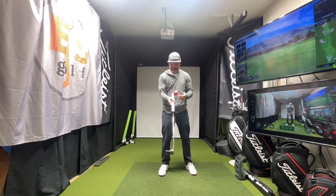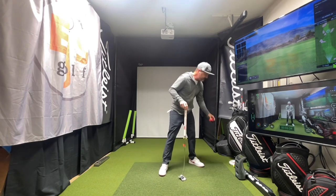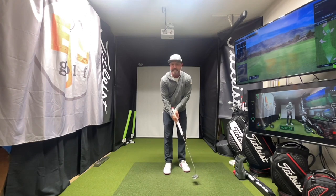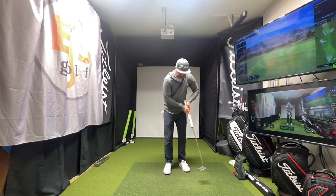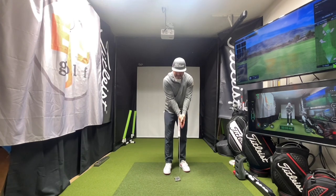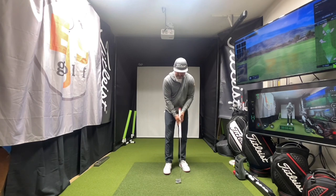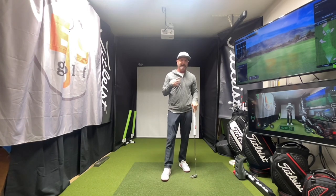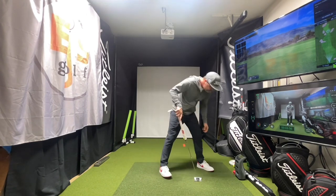I can see anybody who's being instructed — trying to have this feeling of just rocking like this — is going to have a pretty darn good feel. When I help people with putting, I see a lot of this kind of wrist breakdown. I also see people who get too rigid. I tell them we need some little play in our wrists — not completely rigid — it goes back a little and then through a little like that. I can feel that exactly with this. I'm a fan of the Rubik's Cube.